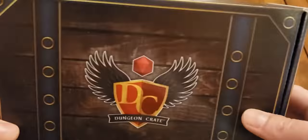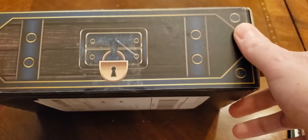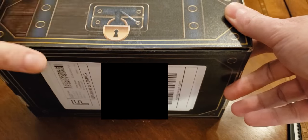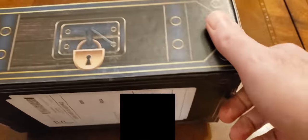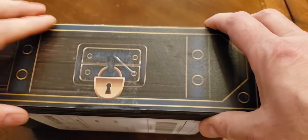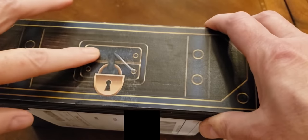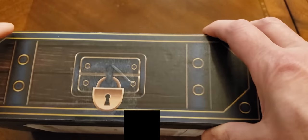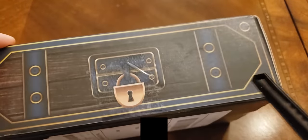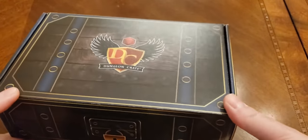The first thing I noticed when I picked this up is it feels like there's stuff inside. If you remember the last one, I made a comment that it felt light — it just felt like papers inside. This one's got a little bit more heft to it. Something else I noticed is that normally there's a circular sticker that covers it, but this just looks like a piece of packing tape covering it.